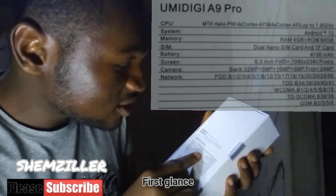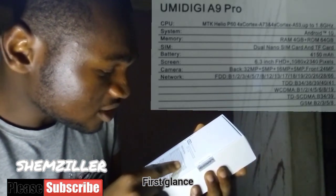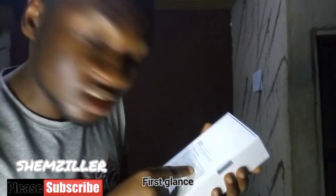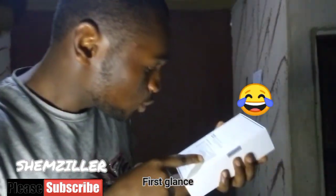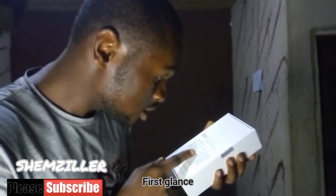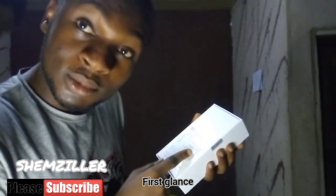Look what I got, the Umidigi A9 Pro. Let's see what we have in here: MTK Helio P64 Cortex A53 up to 1.8 GHz. That's a lot. Android 10 of course. This is the 4GB RAM version — it has a 6GB RAM version, but I bought a budget phone on a budget. Dual nano SIM and CF card, 4150 mAh and 6.3 inch Full HD 1080.